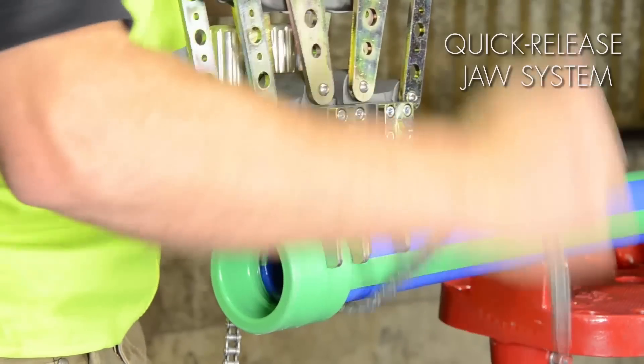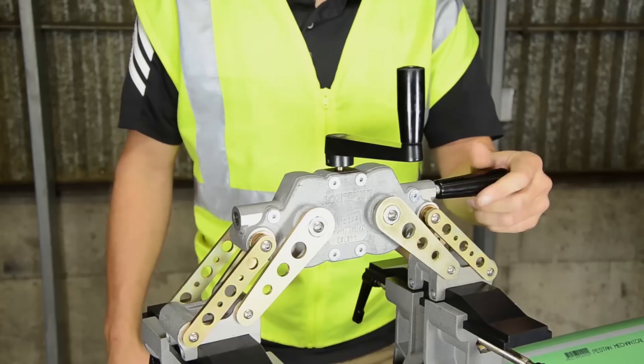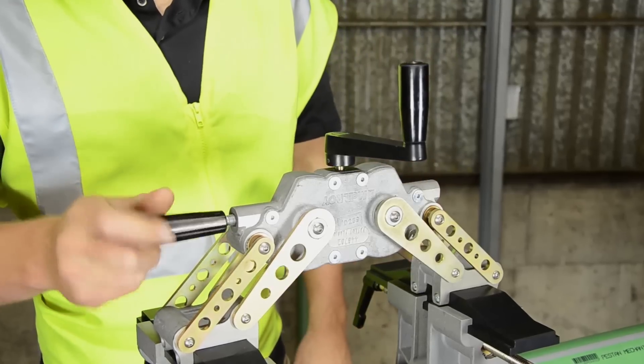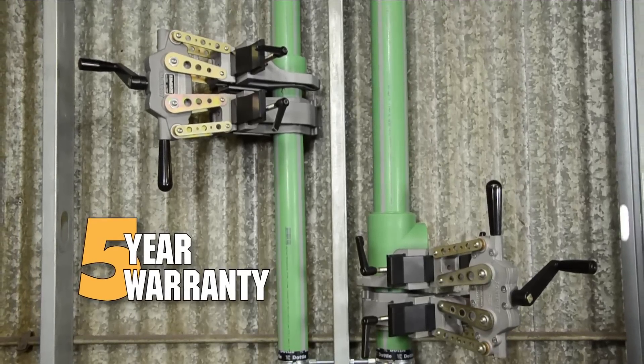The chain clamp model features a quick release jaw system and quick change inserts, allowing it to fit in even tighter spaces. Both Spyder 125 models feature a removable support handle that can be installed on either side of the machine for better control and leverage, along with an industry-leading 5-year warranty and unrivaled customer service and support.